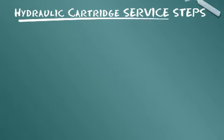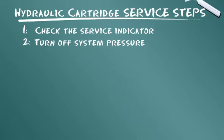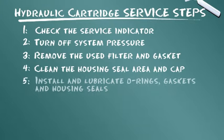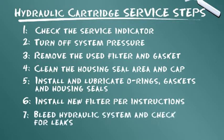Im Schritt 7 wird das Hydrauliksystem entlüftet und auf Undichtigkeiten überprüft. Zusammenfassung: Überprüfen Sie die Wartungsanzeige. Schalten Sie den Systemdruck ab. Bauen Sie das gebrauchte Filterelement und die Dichtung aus. Säubern Sie den Dichtungsbereich und den Deckel des Gehäuses. Bringen Sie die O-Ringe, Dichtungen und Gehäusedichtungen an. Bauen Sie den neuen Filter entsprechend den Anweisungen ein. Entlüften Sie das Hydrauliksystem und achten Sie auf Undichtigkeiten.